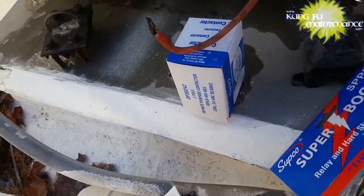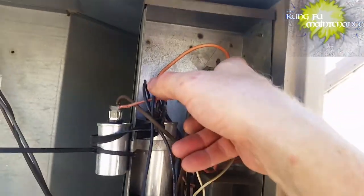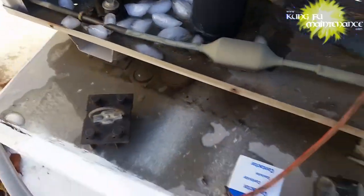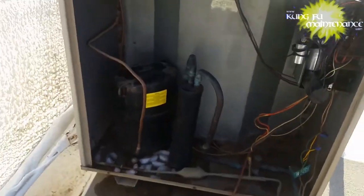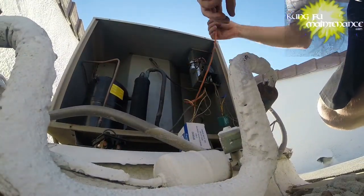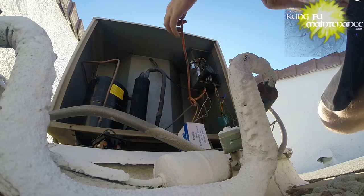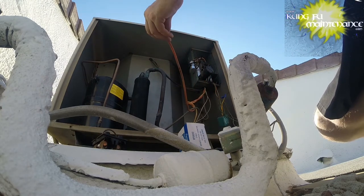I'm going to trim the end of this one and switch it with the other end, flip it around and run it, and we'll go from there. It's hot — I tried changing batteries on my GoPro; that one couldn't take the heat. So we're going to trim past this wire here.